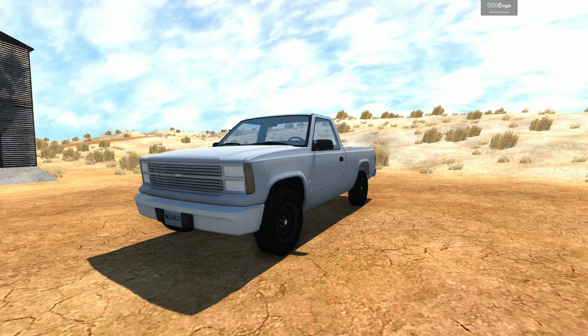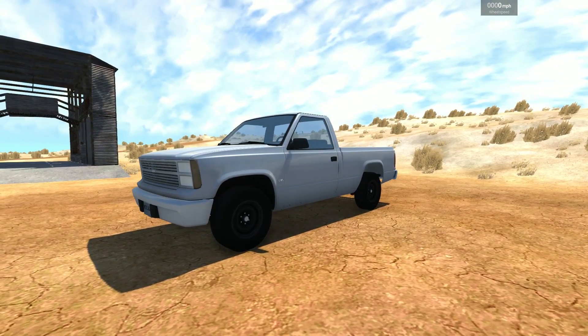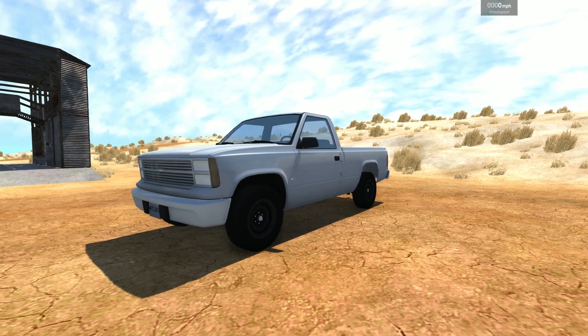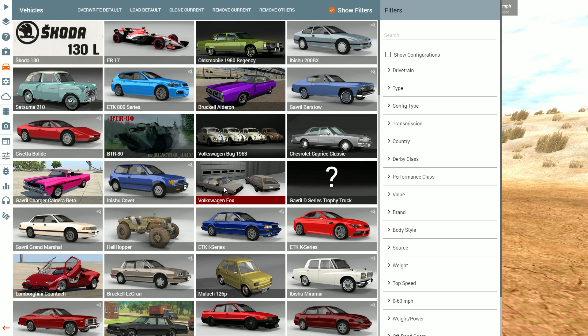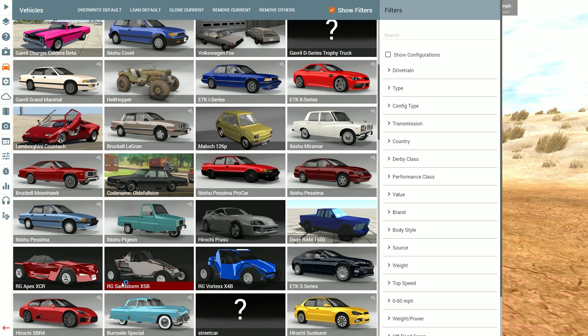Hey guys, how's it going? My name is Neil and welcome back to BeamNG Drive. In today's episode we have another awesome mod — well, actually it's several awesome mods all in the same pack. Three car mods, three for the price of one. Today we're going to be checking out the RG Apex XCR, the RG Sandstorm XSB, and the RG Vortex X4B.